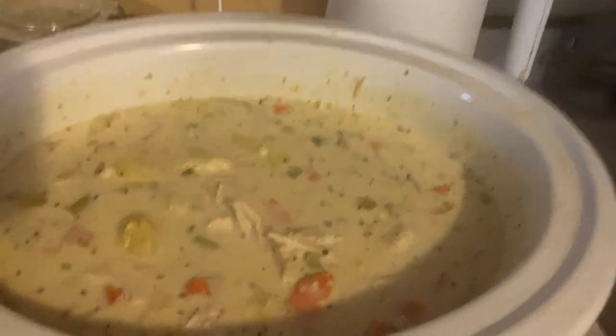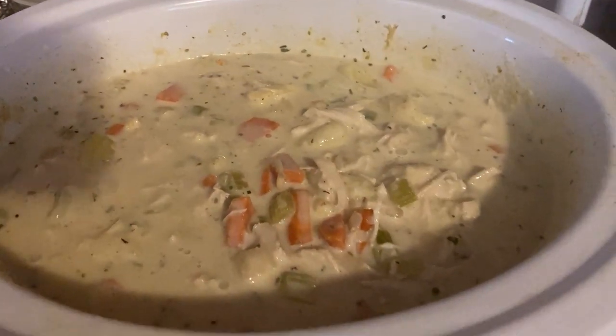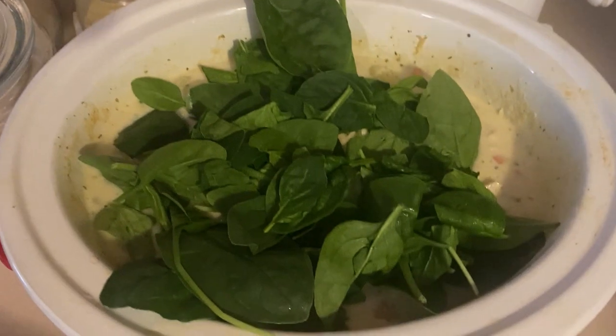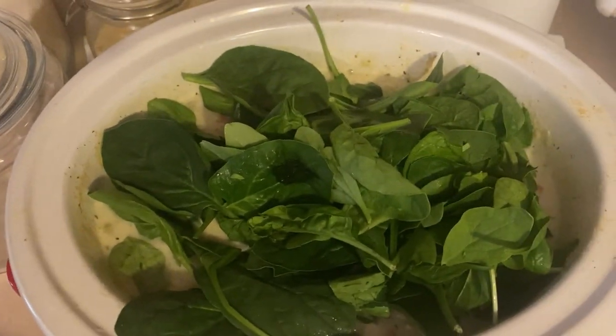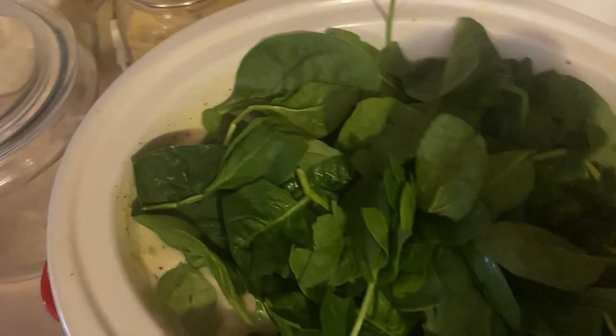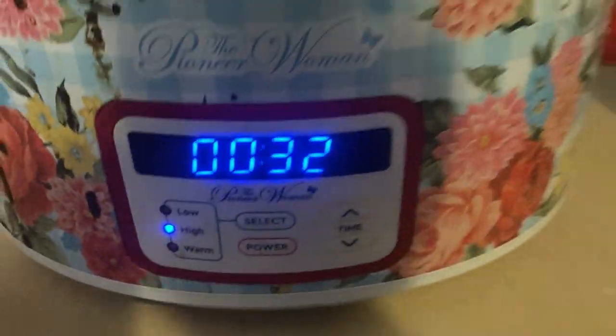We've got 30 minutes left and the soup is looking really good. The last thing I have to do is add in the spinach — I'll just lay that on top and it will wilt down, then we can stir it in. This is the last 30 minutes of cooking. I'm going to put the lid back on and let it finish, then we'll stir it in and eat.